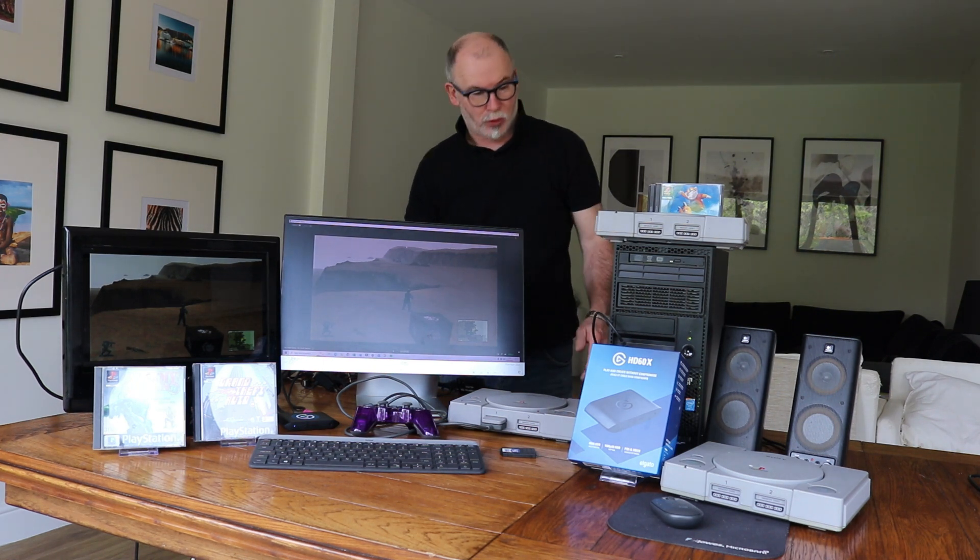Hi, welcome to the Gaming Archive. I'm Tom and today what I'm going to do is show you how to connect up your PlayStation 1 so that you can capture your gameplay. So if you love your PlayStation 1 and you've got loads of games and you want to capture your gameplay, this is what we do.